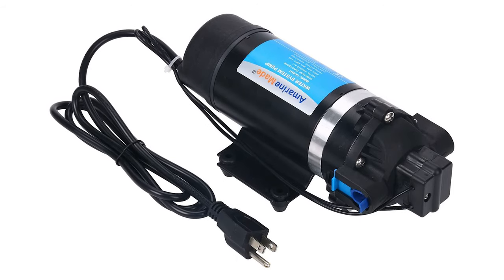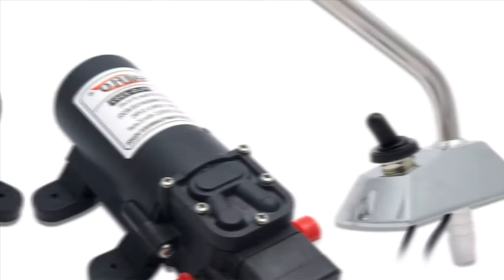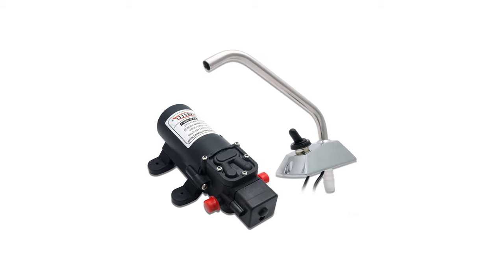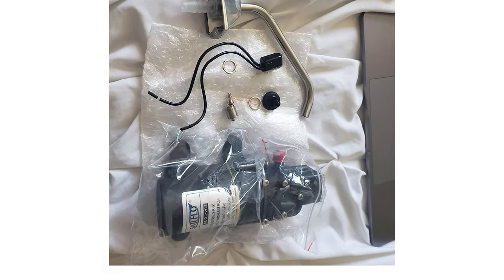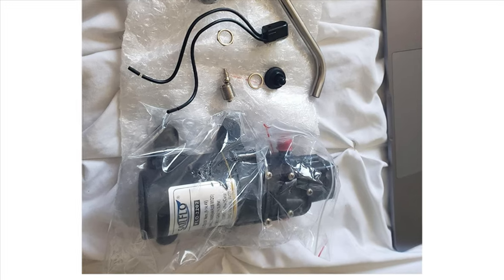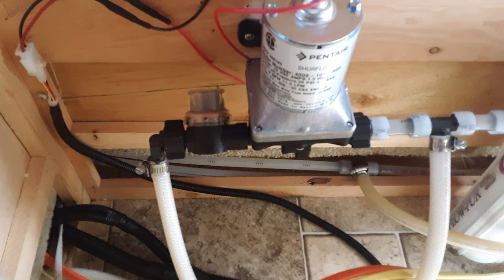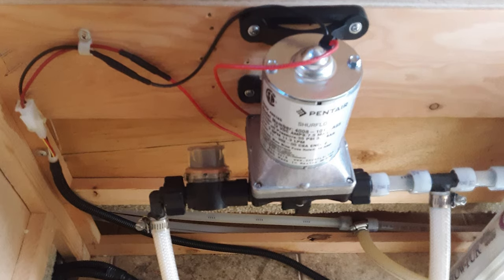The water pump on your RV can become a forgettable appliance as long as it works — when it doesn't, your camper or motorhome water pump is a pretty important piece of equipment. It will bring potable water from your fresh water tank to your toilet, faucet, and showerhead. If you're looking for the best RV water pump, check out our guide video on the 10 best RV water pumps on the market.